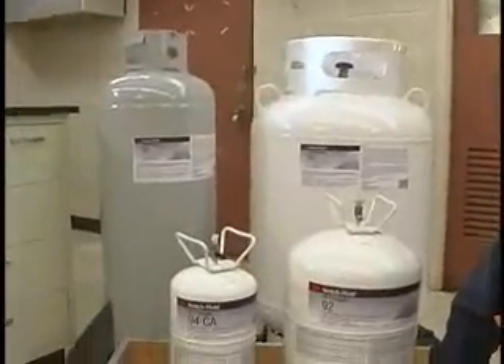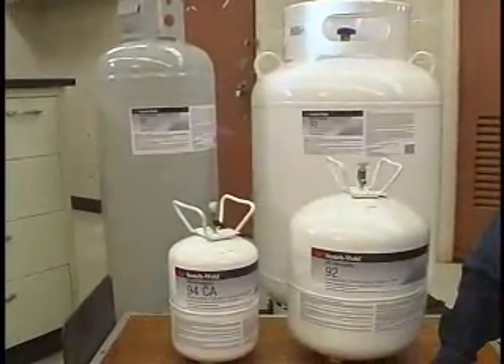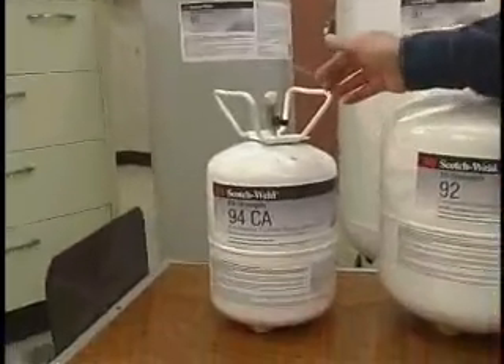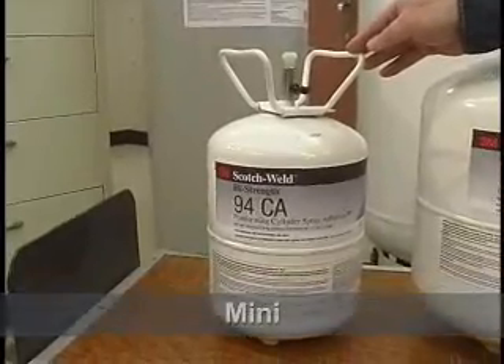As you can see behind me here, we have a pretty new look, a lot more sizes available than we used to. Let me start here with our smallest new offering. This is going to be referenced as the Mini, and this is going to be equal to about 2.5 gallons of adhesive.